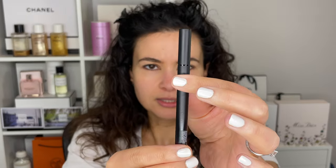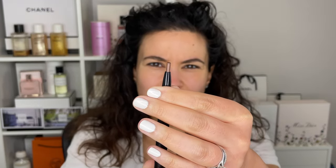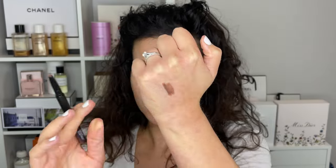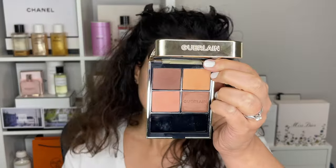To start off I have this smoky eye baton from Surratt Beauty. It looks like a pencil and I have the shade called Étincelle, which means like sparkle, spark, that sort of thing. This liner — almost like a shadow stick — is a nice dark brown. That's part of the inspiration: doing something kind of smoky and brown. I also have the Guerlain Wild Nudes palette, and I think both of these together can create something really nice.